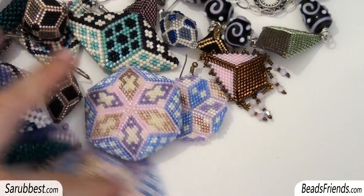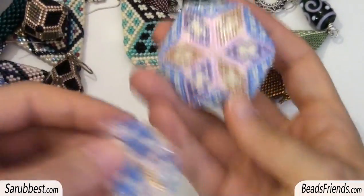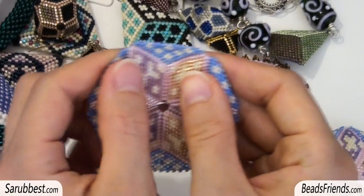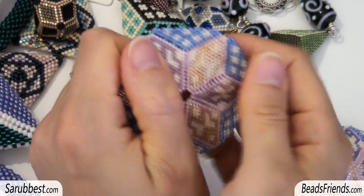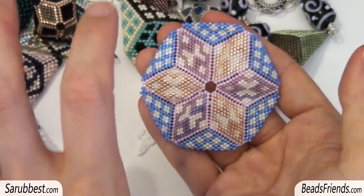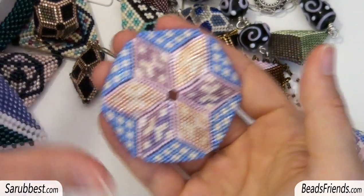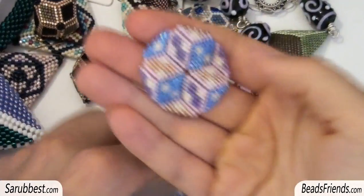Now let's move to the triangles. I made three of them — let's start with the bigger one. Here's my triangle, and I put six triangles together to create this particular pattern. I played with the colors. These are all Delica Pizza size 11, so a little bit small beads. And I created a smaller one as well.